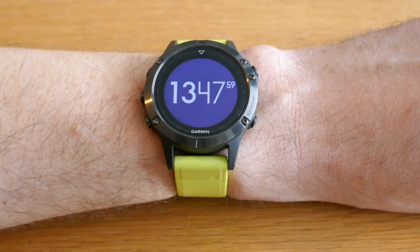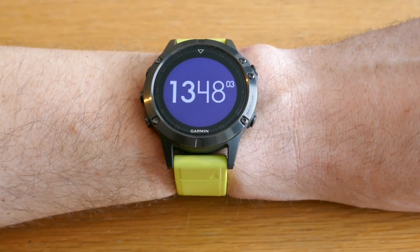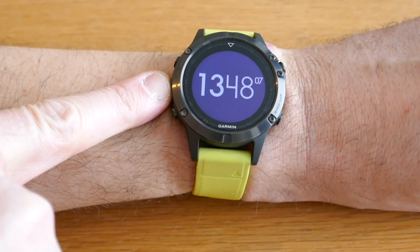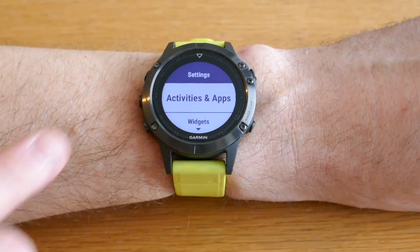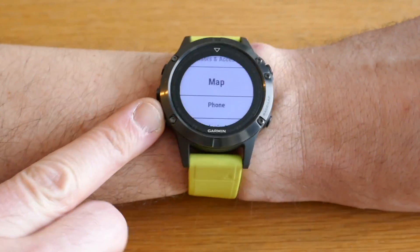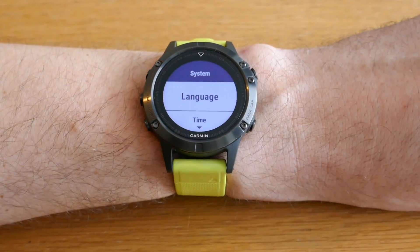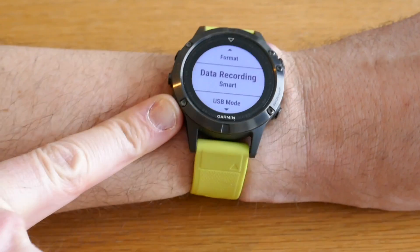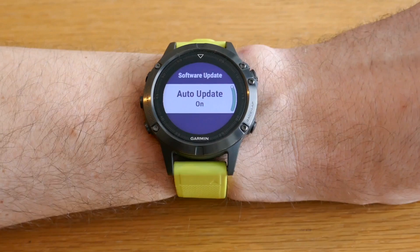These updates should automatically be installed on your watch. If they don't, make sure you have automatic updates enabled. To check that, go to Settings, then System, and scroll all the way down to Software Update — it should say on.